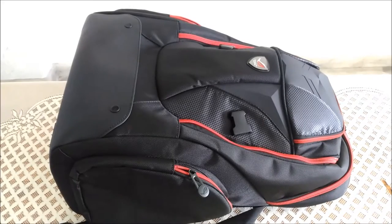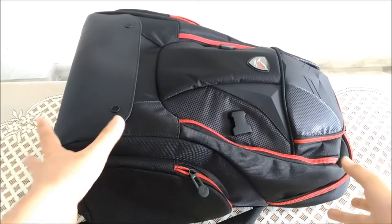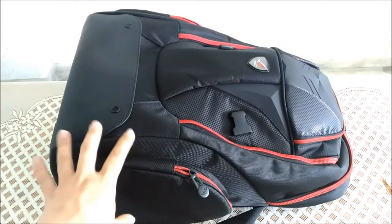Hey everyone, this is Abel from TechNave. So what we have here is the Asus ROG Nomad backpack. This thing is huge — I have trouble fitting it into my whole camera here.